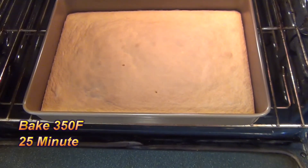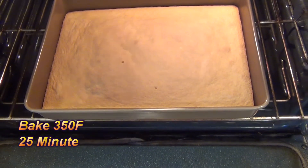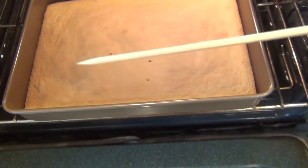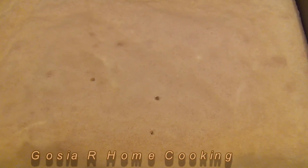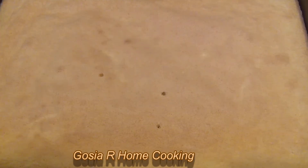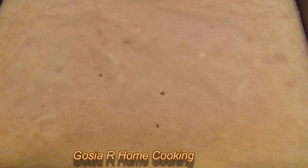The sponge cake is really big. Usually I check like this — it's dry, there is a swirl. The sponge cake is a great base for many, many cakes and different ideas. It's very delicate because I don't use any baking powder or baking soda — it's delicious.